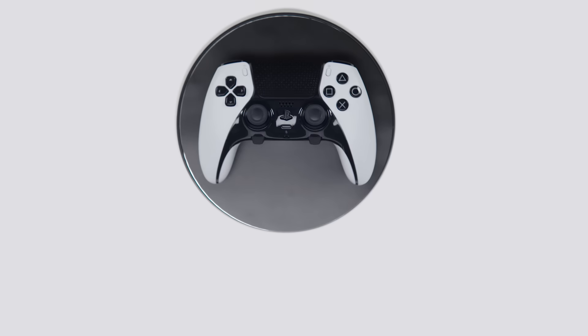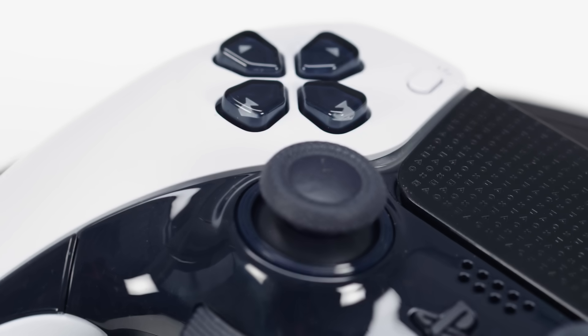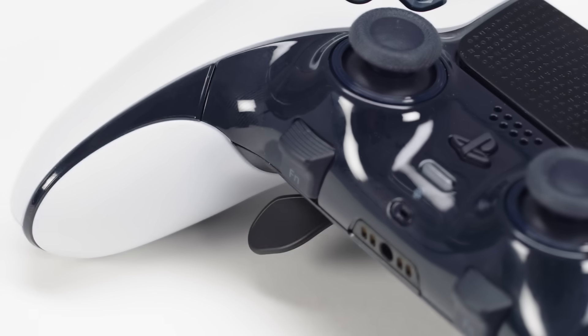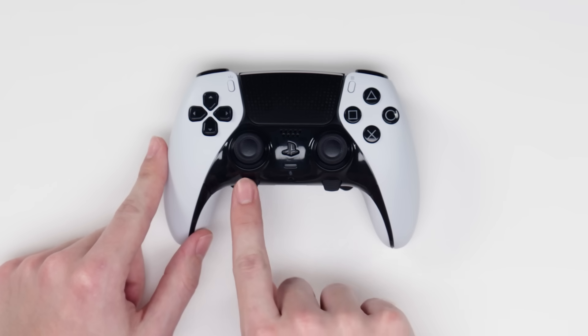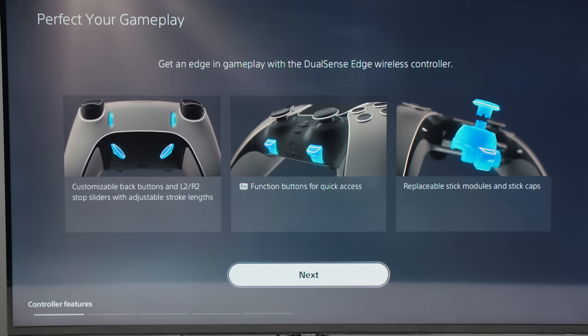Now let's see what's inside the DualSense Edge controller, which is quite a bit more advanced than the standard DualSense controller that comes with the Pro console. This one is manufactured in China. It has a bunch of additional buttons — function buttons as well as paddle buttons — all of which you can program to perform different actions.